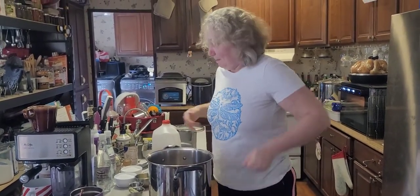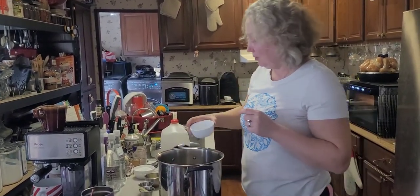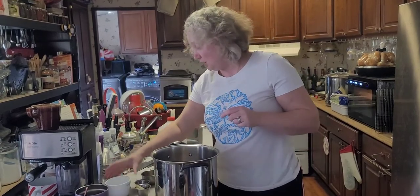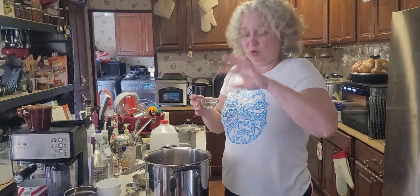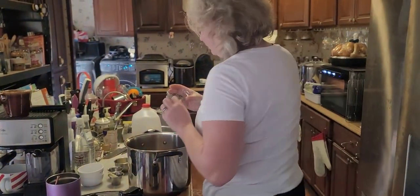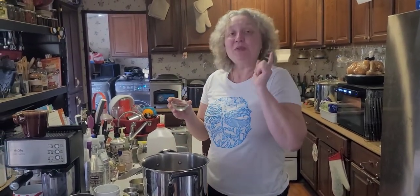For spices we need two-thirds cup of kosher salt - dump it right in there. Then two-thirds cup of regular sugar, nothing fancy. Now we need coarsely crushed black pepper. You can use something heavy like a hammer to crush them, or I use my grinder just very lightly - you want big pieces, not a fine powder. One tablespoon of that.